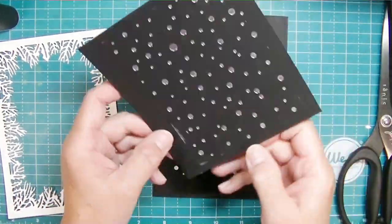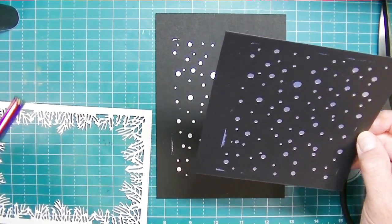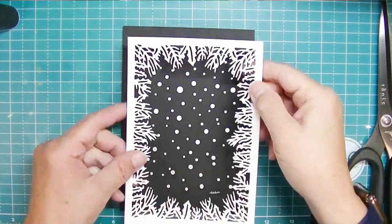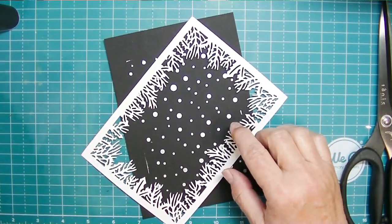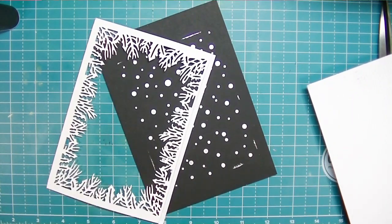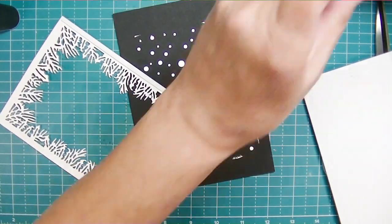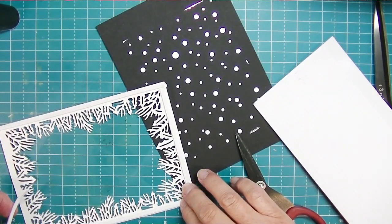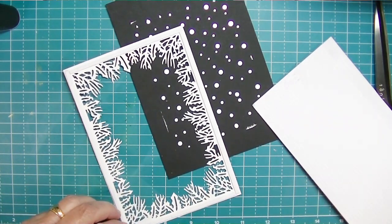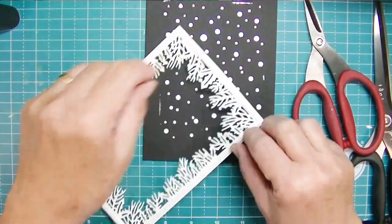I ended up making another one because the first piece of scrap I used wasn't quite right. I want to use the Festive Garland Cover Plate itself, so I cut out another piece of black - five by seven inches - because the cover plate is about four and three-quarters by six and three-quarters inches. I cut the garland out in white; this is a regular steel-rule thin metal die, not a foil plate. I chose white because I thought the black and white would look really pretty, since I don't have any shades of green cardstock I really love.